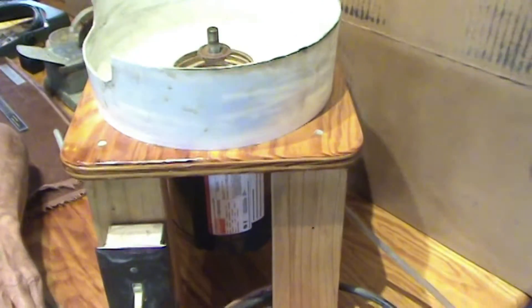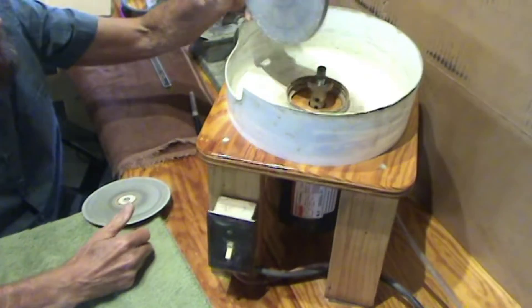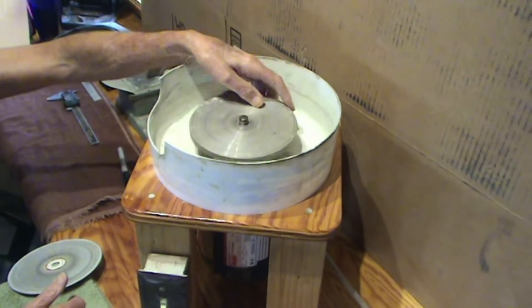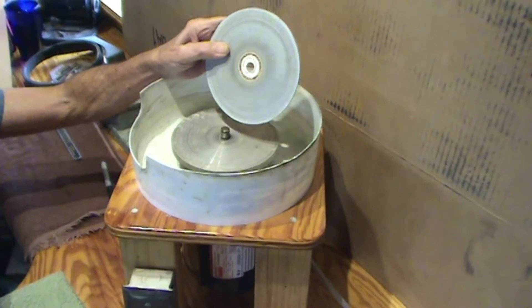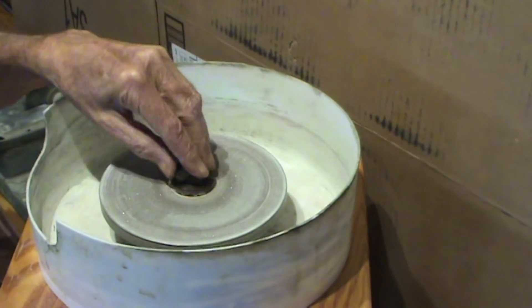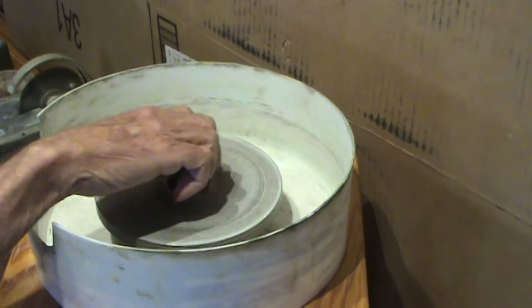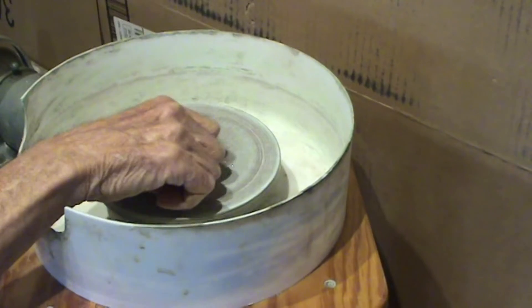Once you get your base built and your motor mounted and your switch on it and everything, you can buy this stuff. This is just what's called a master lap, it's made out of aluminum, and you can use other things than aluminum. These are plated diamond laps, which I have some in stock if you're interested. You lay that on top, tighten it down, and then I'll turn it on and you'll see why I like quiet.